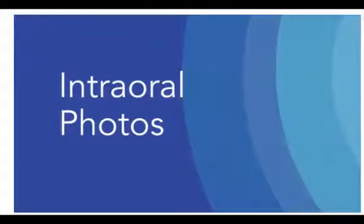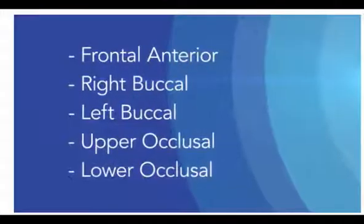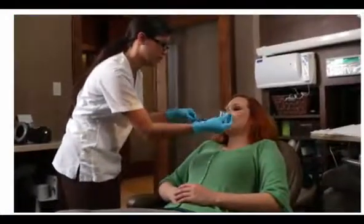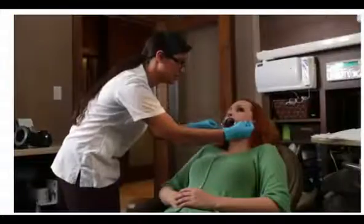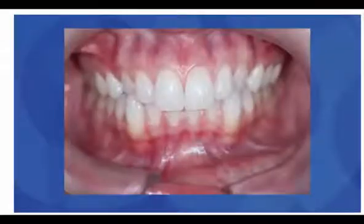Let's move on to the required intraoral photos. There are 5 required intraoral images: frontal anterior, right buccal, left buccal, upper occlusal, and lower occlusal. For all intraoral photos, make sure the patient is seated in the dental chair with their head resting on the headrest. Begin with the frontal anterior image. Place a cheek retractor in each side of the patient's mouth and have the patient hold them while biting down. Position the camera with the midline centered in the image so that the buccal surfaces of the molars are visible on both sides.